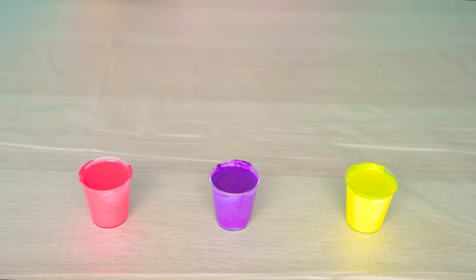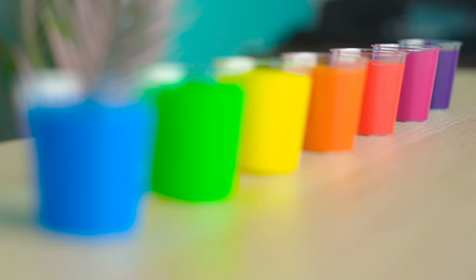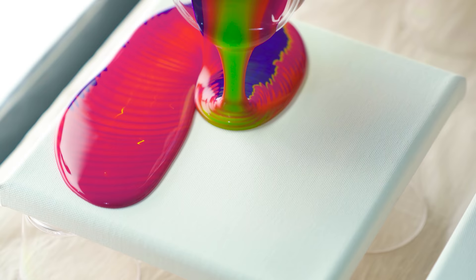This is a 3-color fluid art pour. This is a 7-color rainbow fluid pour. And today I'm going to do a 100-color fluid art pour onto a giant canvas.